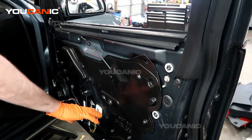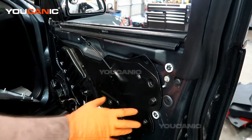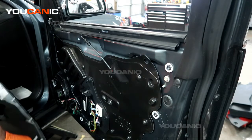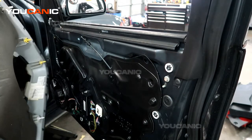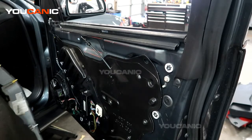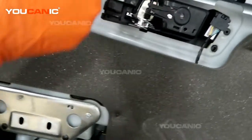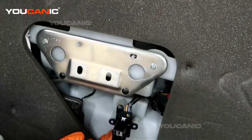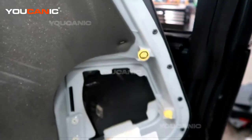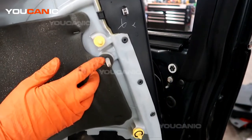We're going to go ahead and put our door panel back on. We've gone ahead and done all the work we needed to inside here — being your window regulator, your window, door lock actuator, everything that you would take this inner door panel off for — as well as the switch inside for your window and door lock. When we put this back on, you've got your electrical connector and around the side there are two very long plastic pins.